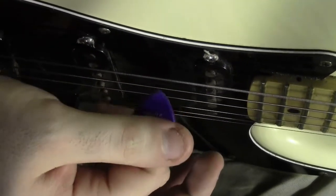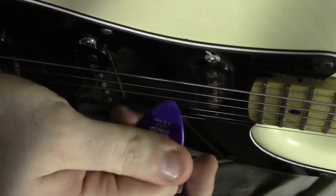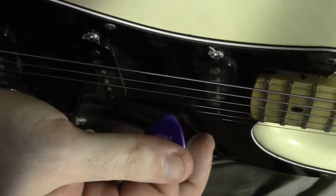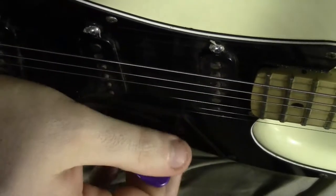You can see how my index is curled, and then my thumb is right on top here, about like halfway. Just like that, and just pluck away. Your fingers and thumb will actually move depending on what you're doing as you play.